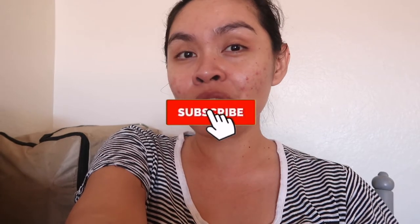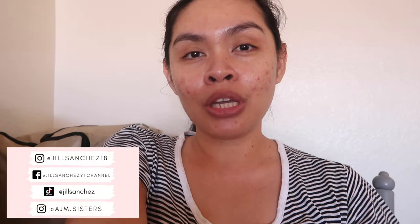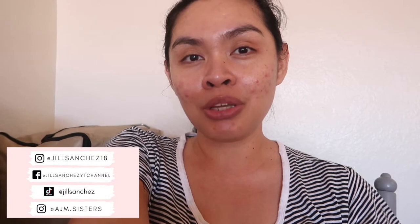If you like those kinds of content, make sure to subscribe and hit that notification bell so you don't miss out. Check out my Facebook, Instagram, the girls' Instagram account, and my TikTok account. I post updates and pictures of our family — I just want to be connected with you guys.